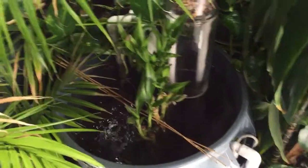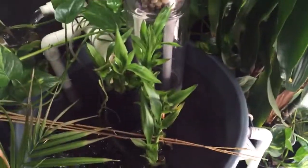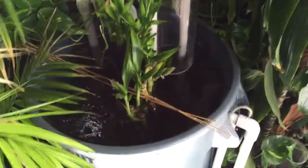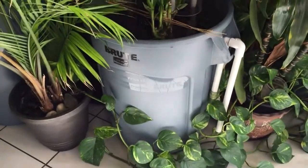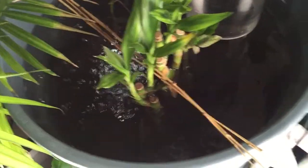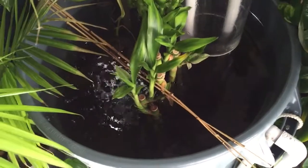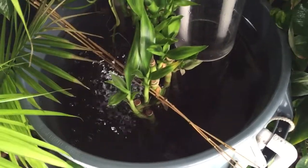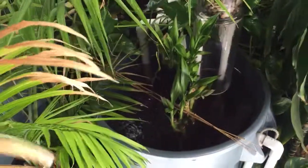That's basically it — just a small powerhead or pump, a couple of PVC fittings, and siphoning. It's pretty easy to make. The water in here is clean enough that fish can even swim in it, and if I need a place for fry, I could put them in here too. It's just clean water going back to the tank.